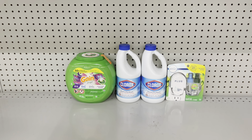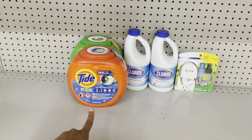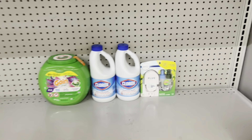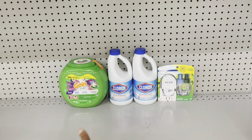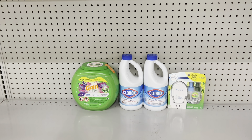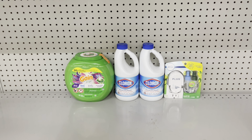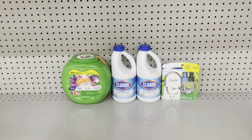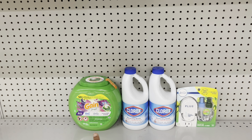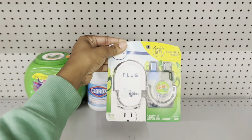Here are some nice scenarios with the Gain Flings at $13 — or if you're a Tide person, add 25 cents for the Tide. Pick up the Gain Flings at $13, use the $3 digital; pick up two Clorox bleaches at $3.75 each, use the $1 off of two digital; pick up the Febreze plug at $6, use the $3 digital. This brings you to $26.50. After your $5 off $25 digital and all other coupons, you pay just $14.50. But after submitting to Swagbucks for $2 back on the Clorox, it's just $12.50. The Gain Flings alone are $13, and you walk away with all these other items and come out cheaper.